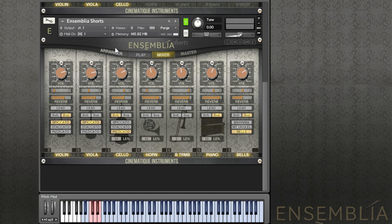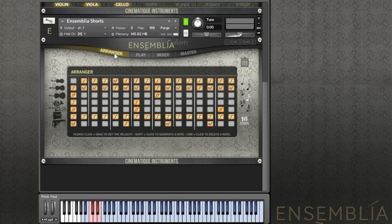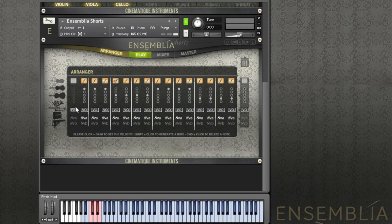The coolest thing about the short patch is the arranger — it's basically a 16-step sequencer, activated with the play button. As you can see, the whole thing works very similar to a normal arpeggiator, with a big, very exciting difference: all the notes are automatically assigned to the different instruments on here and turn them into polyphonic patterns.